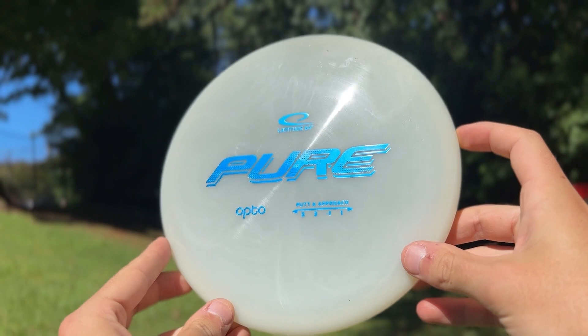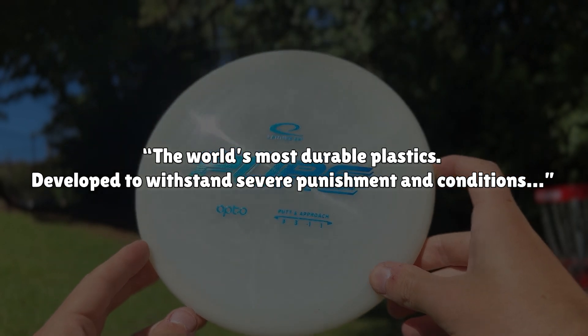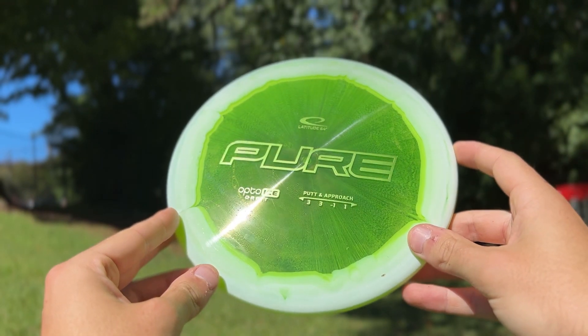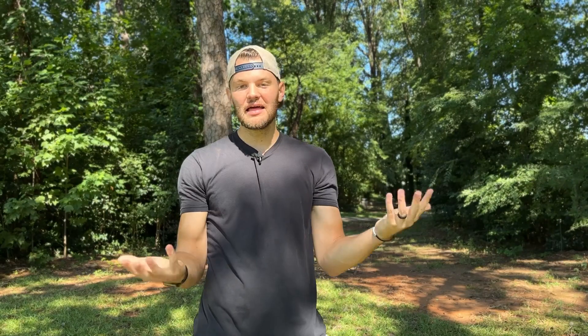Now the Opto — this comes from Latitude 64's website — is made from the world's most durable plastics and it is developed to withstand severe punishment and conditions. In other words, it's going to take a while to beat in. The Opto Ice Orbit is newer from my understanding and it is more stiff than the Opto and it claims to be more overstable. Latitude 64 didn't send me the Opto Air, which is their lighter weight plastic, their gold plastic, and also the Zero Hard. So I'm not reviewing every single plastic, but I'm reviewing five of the eight.